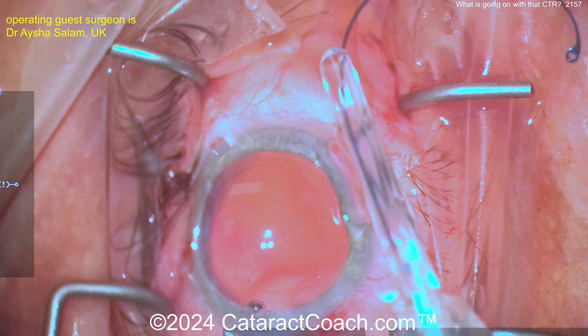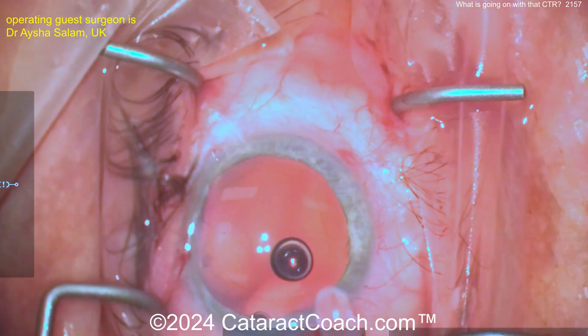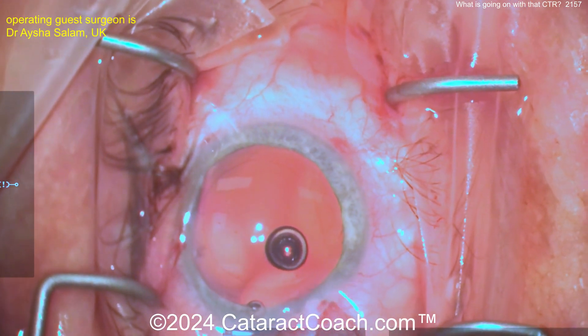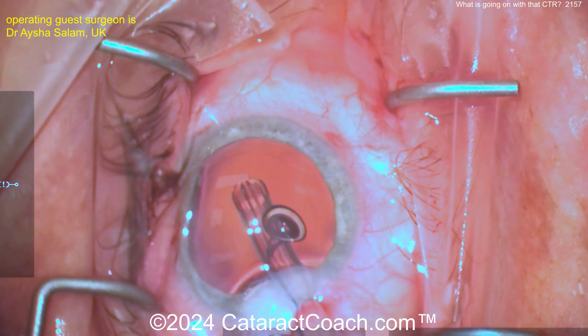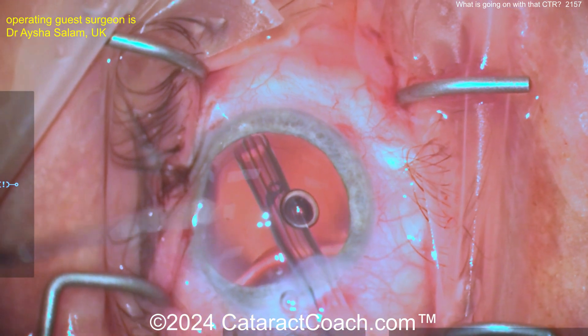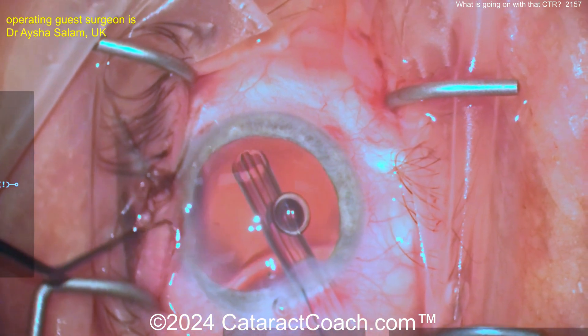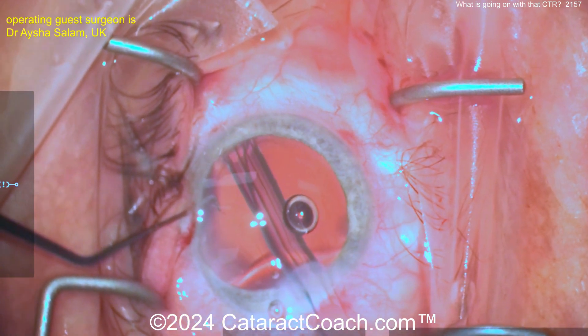What you want to do is really angle it as you inject it towards a more tangential approach — don't go straight ahead. You want to go to the extreme left or extreme right of the incision. I go to the extreme left because of the way it's curved. Going straight ahead makes it far more challenging. Tilt the injector all the way towards the paracentesis.